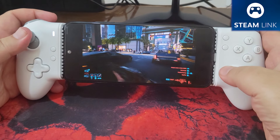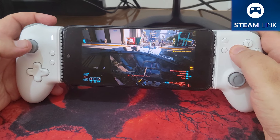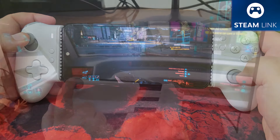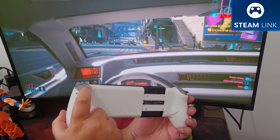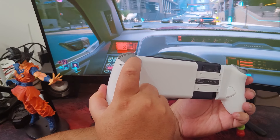Next, I tested the controller with Cyberpunk 2077, running at max settings with ray tracing, directly on my phone. I admit I fumbled a bit since I'm not used to playing this title with a controller, but I managed to demonstrate how the analog triggers work. During the gameplay, it became clear that the LT and RT triggers have great linearity, allowing me to accelerate and brake gradually while driving.